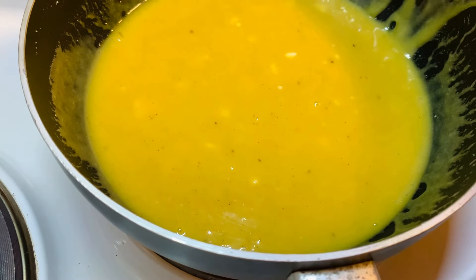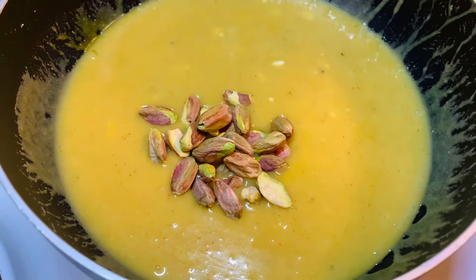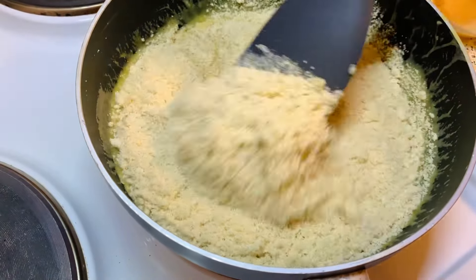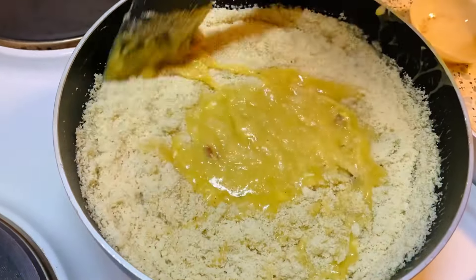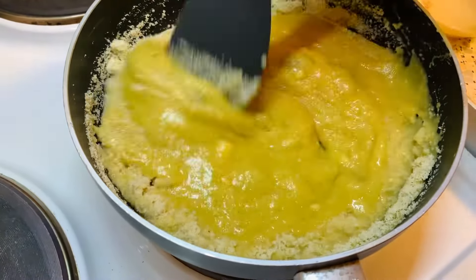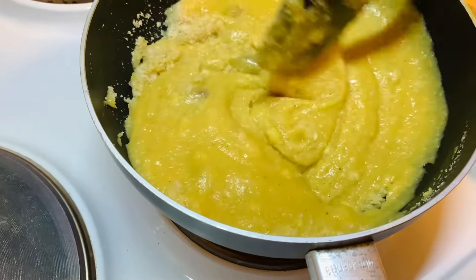Next, add your pistachios and leave them whole. You'll see the magic afterwards when you cut the fudge and have these big pieces inside. Now add the almond flour. I give you a specific amount which will be fine, but if it looks a little too liquidy, just add a little more almond flour and you'll get a perfect fudge.